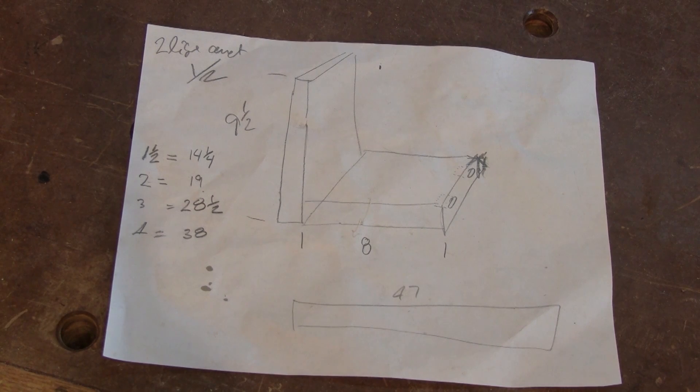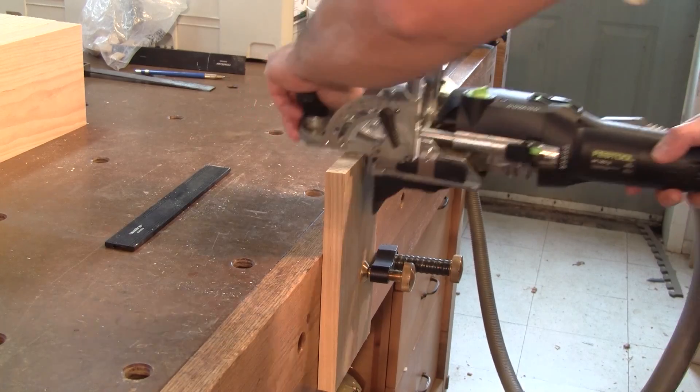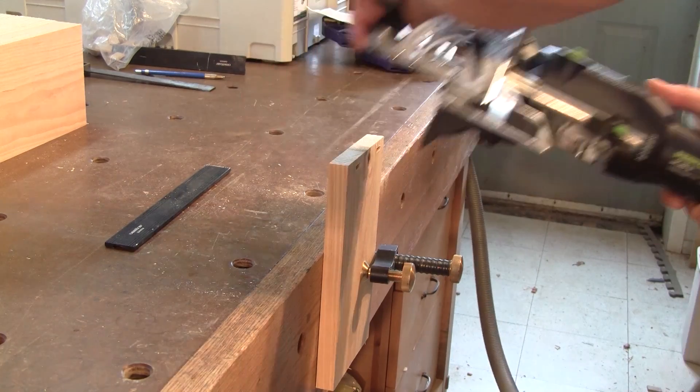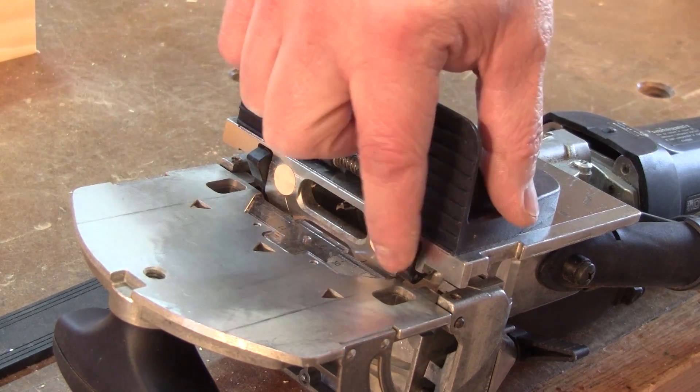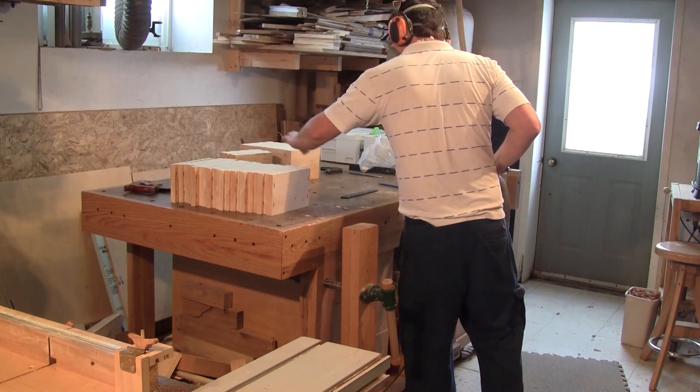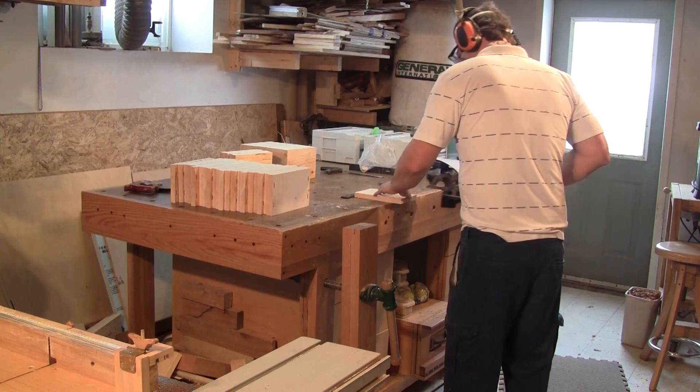As you can see the plans are pretty simple. This just needs to be a perfect square. All the small cubes are held together with dominoes. I'm using the two stop panels underneath the domino joiner to help with the alignment. I also make the domino holes on the end grain at the top and bottom.